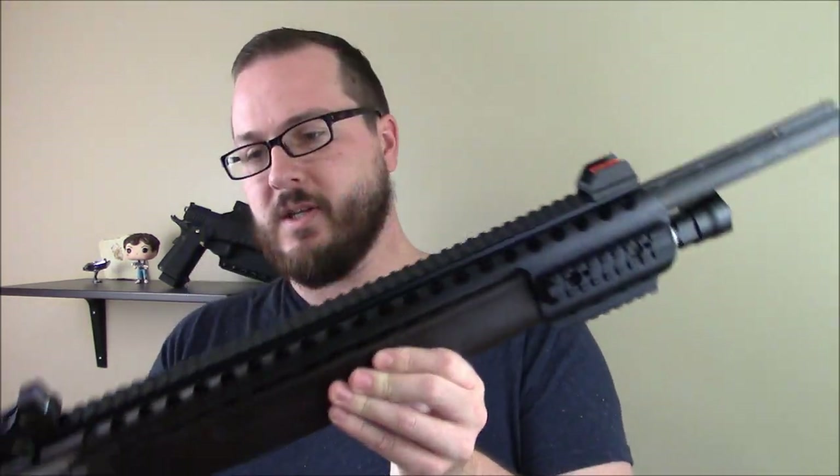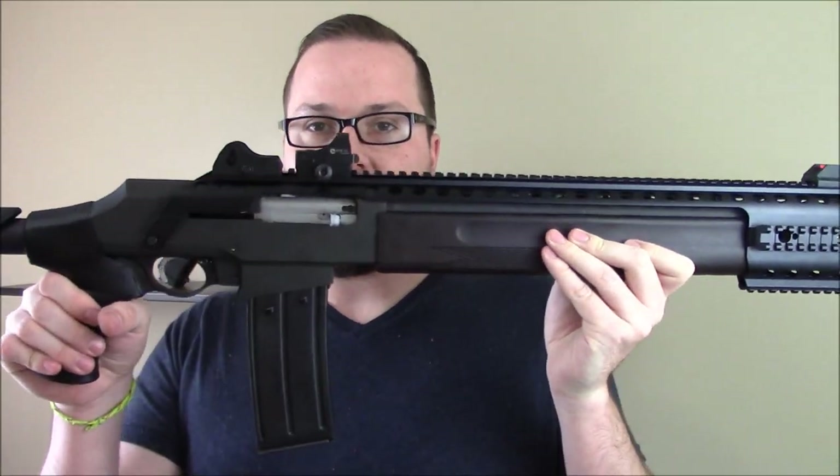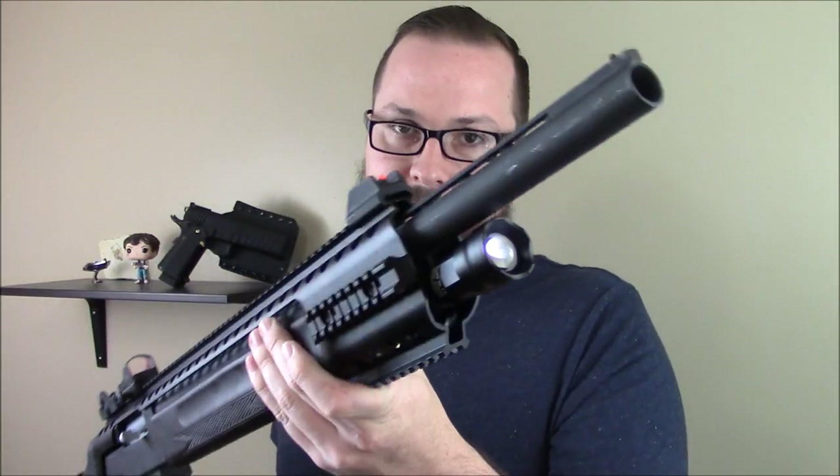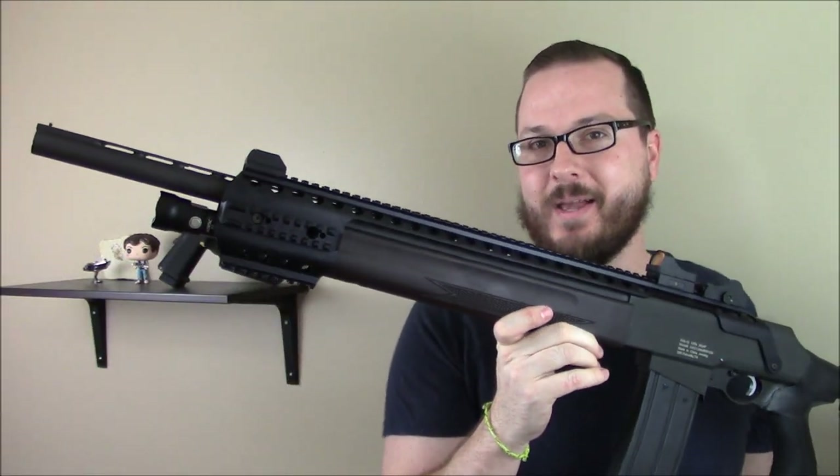The reason I went with this was so that I could have a nice railed surface up top to make it look a little more tactical, to give me more options for mounting other accessories — and because look at it! Look how cool this thing looks up here.